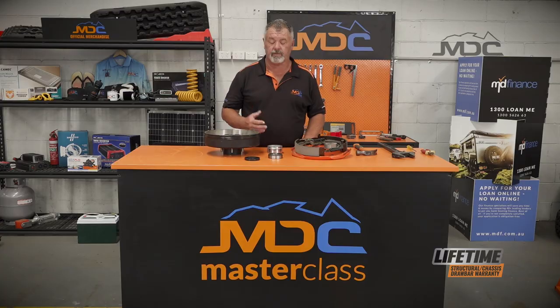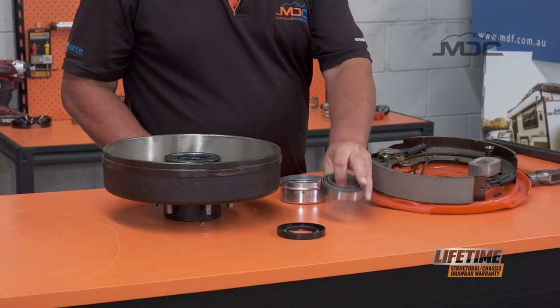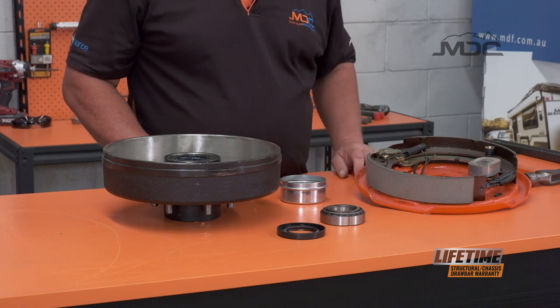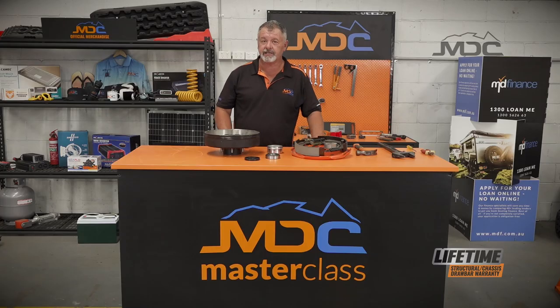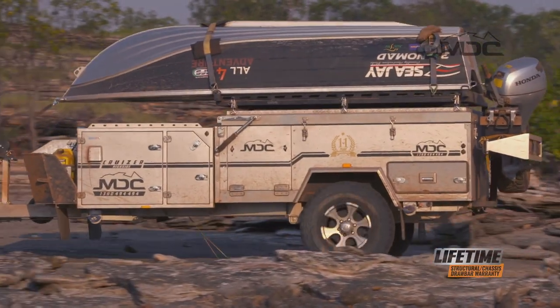Ideally they will. We use a very high quality Timken wheel bearing. They are very good — great quality — but some of the conditions in which we take our camper trailers aren't conducive to long bearing life.